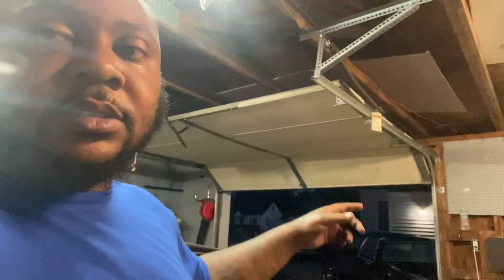I found a Camaro for 500 bucks. I bought a truck for 400 dollars — it ran and drove. The truck's still sitting right there but I'm about to send it to the scrapyard. A bunch of people have taken parts off of it already. I sold the TV radio that was in the truck and got a bunch of stuff for myself.